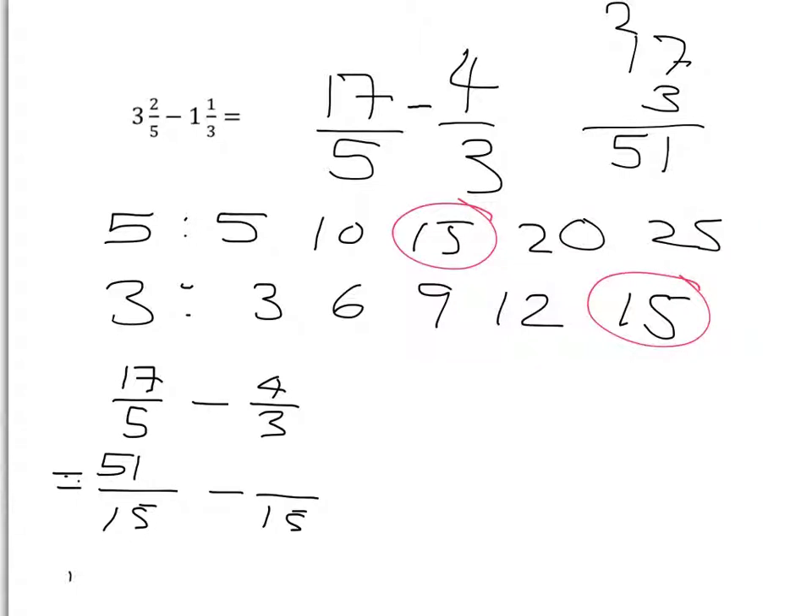51 minus 20 gives 31. I've got 31 over 15. We can turn it back into a mixed number: 15 into 31 goes twice, remainder one. So the answer is two and one-fifteenth.